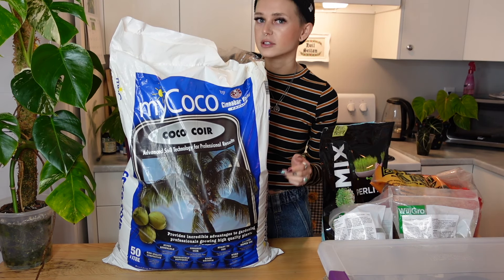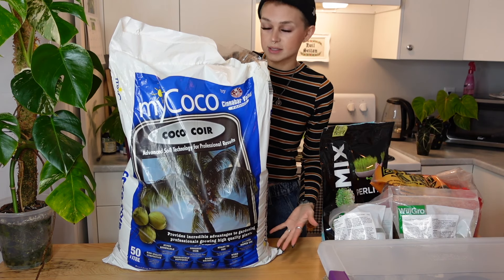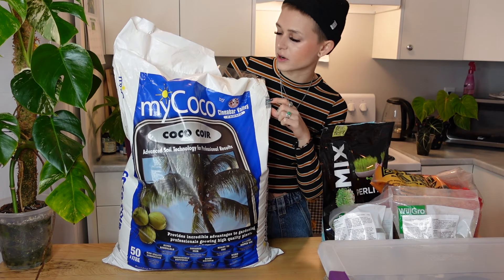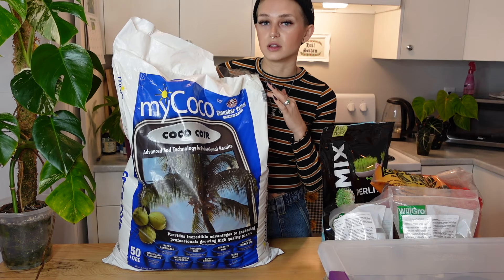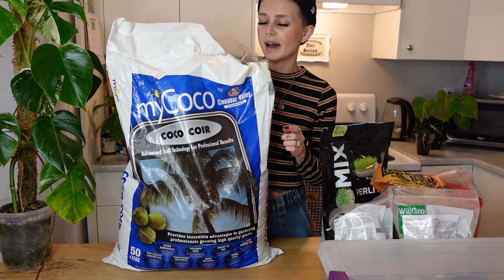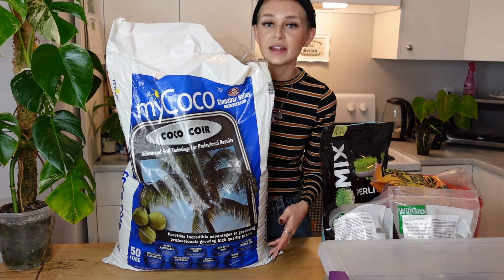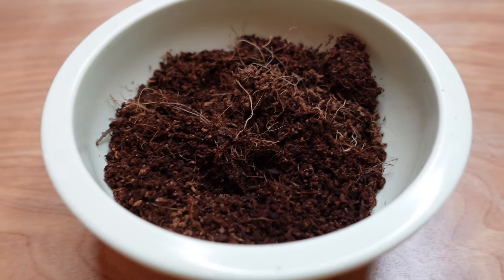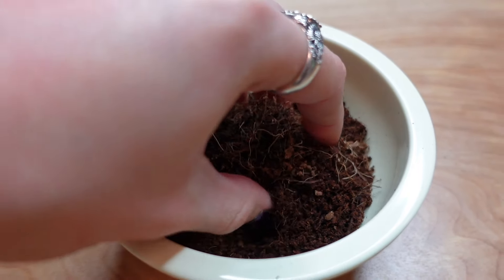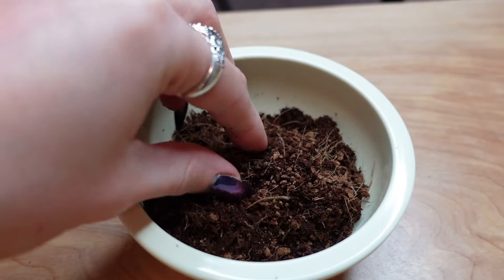I used to have that and, to be honest, it was a bit of a pain. Now I have this one which comes in this big bag — this was actually kindly gifted to me by a local plant person because they weren't using it anymore. This is made locally by Cinnabar Valley Farms, so if you're here on the island you can look for this brand. I'm sure you can find something similar wherever you live. What I like about this one is that it's ready to use — it's already been rehydrated and rinsed, so I just scoop it out and add it to my mix.